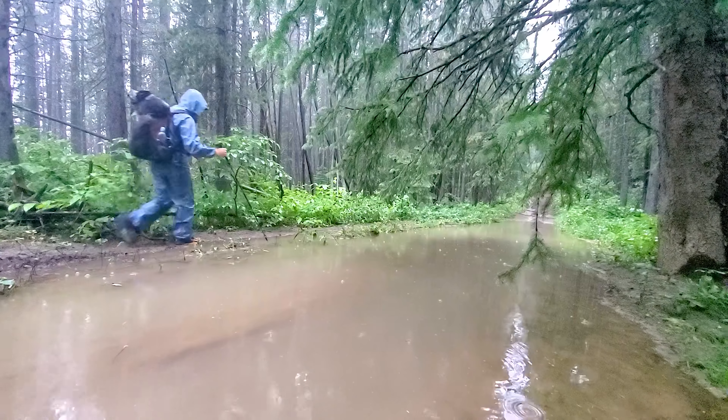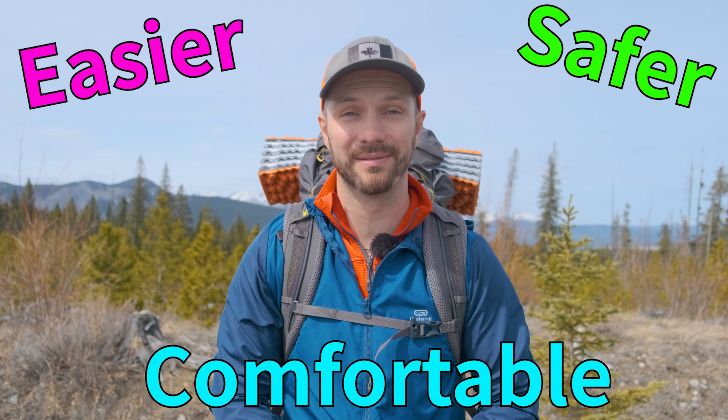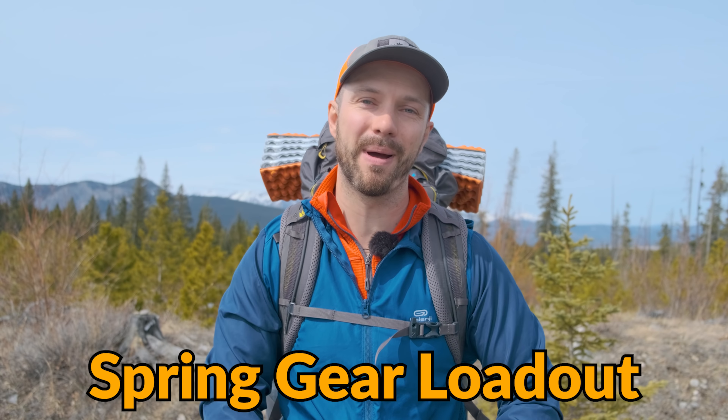Do you find spring a difficult time of year for planning backpacking trips? Unpredictable weather and variable trail conditions can make it very challenging, but having the right gear can make it not only easier, but safer and more comfortable to backpack in the spring. Today we're looking at my lightweight spring gear loadout for an overnight backpacking trip.